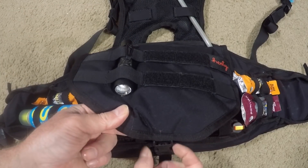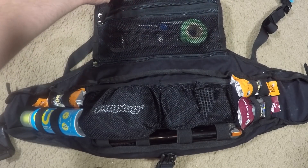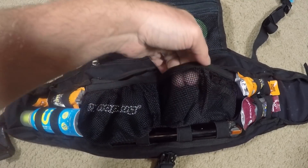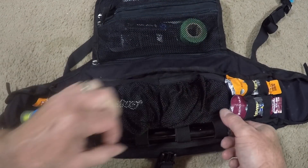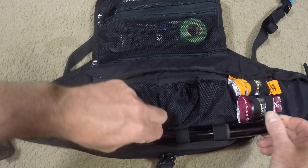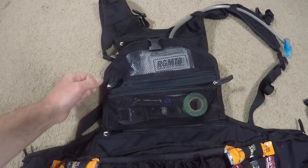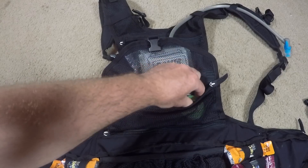This flap opens up with a small standard latch, and underneath you'll find two nice big mesh bags. I keep a Dynaplug bag with Dynaplugs and some extra small parts in one, and the other I sometimes use for an action camera or whatever else I need. Underneath both of those there's a place to store your pump — it slides in nicely underneath both pouches.